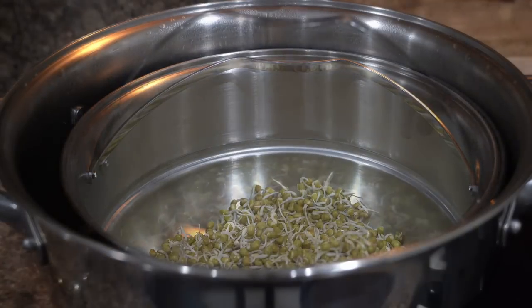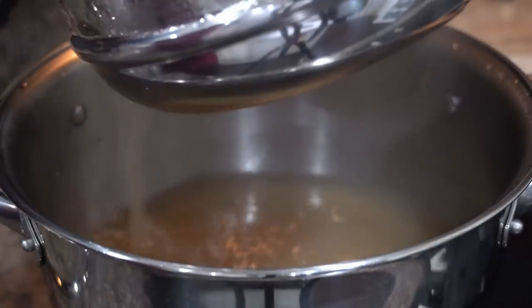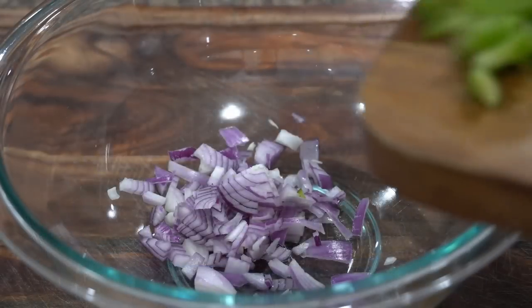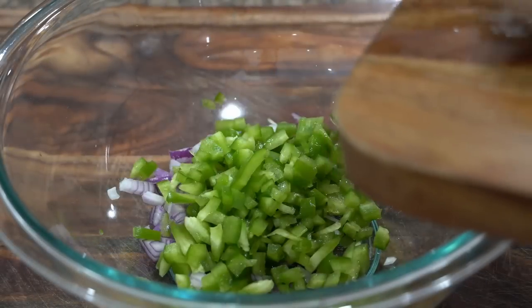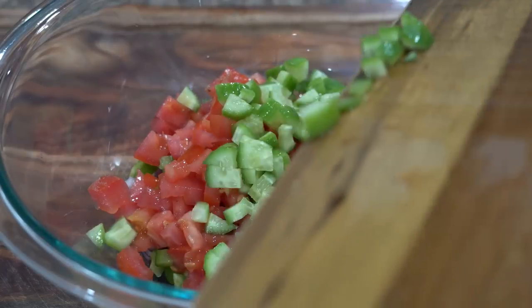To make moong sprout salad, first I will blanch the sprouts in hot water for around two to three minutes — not any more. Next, cut the veggies of your choice. I like a blend of red onions, capsicum, tomatoes, and cucumbers.